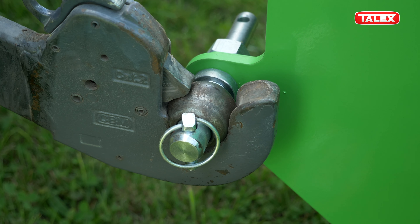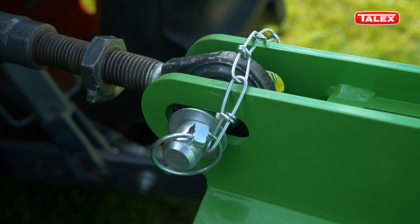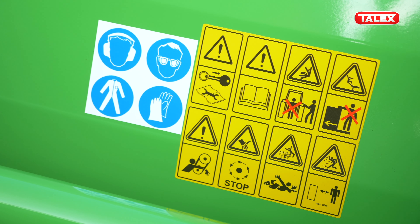We link the machine to the tractor by hooking up the bottom pins, the top pin and then the PTO shaft.